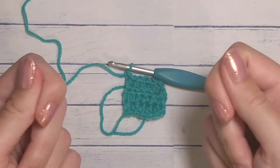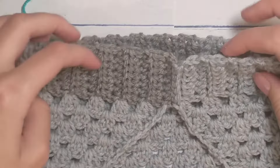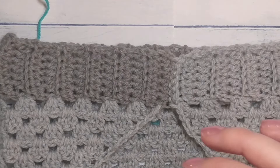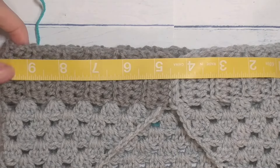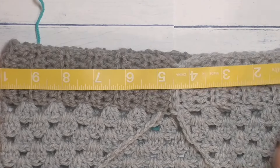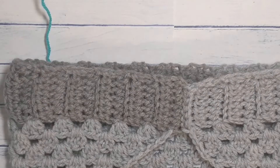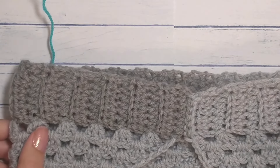My head is 22 inches and I stretched this out just a little bit — it's at about 10 inches right now, which will be 20 inches when doubled. So I made it initially about 20 inches and it will stretch to your head. You can always try it on or wrap it around your head to see if you need one more row or one less row.